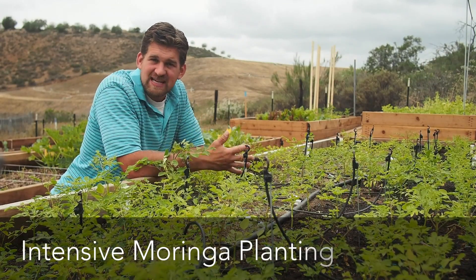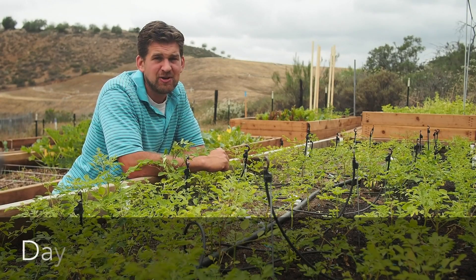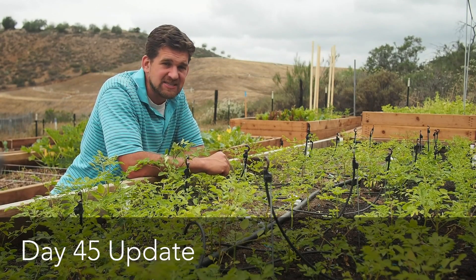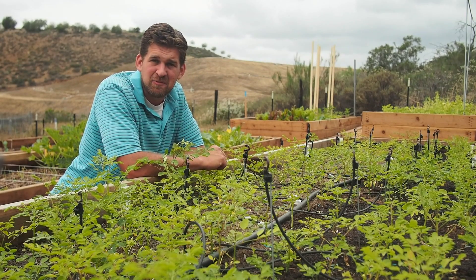It's been 45 days since planting the Moringa seeds in this raised bed, and it's been nearly 30 days since our last update, so we're definitely due for an update to see how the Moringa is doing.